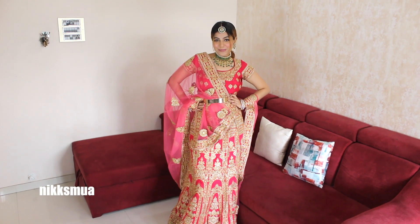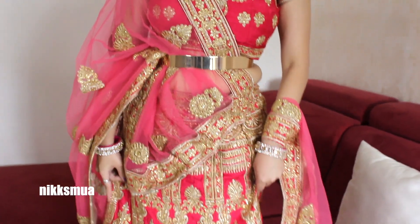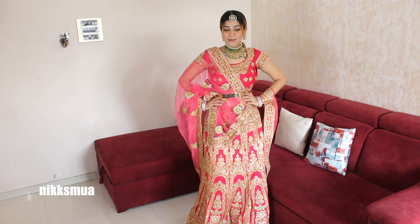From the bottom you get a pleated pattern, and you can take any kind of designer belt according to your outfit. Here I didn't have one, so I used a plain golden metallic belt.